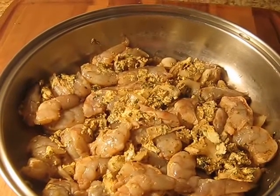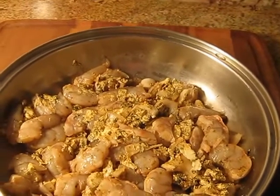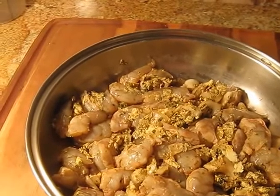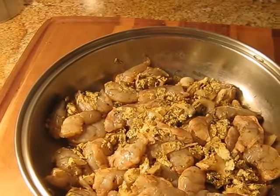The directions said you could sauté or broil, and I decided to sauté because shrimp is so easy to cook and it's nice to look at it when it's cooking. I already have the Rice-A-Roni simmering for 15 to 20 minutes and it'll be ready.